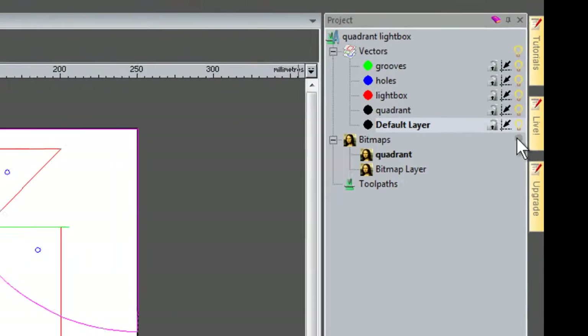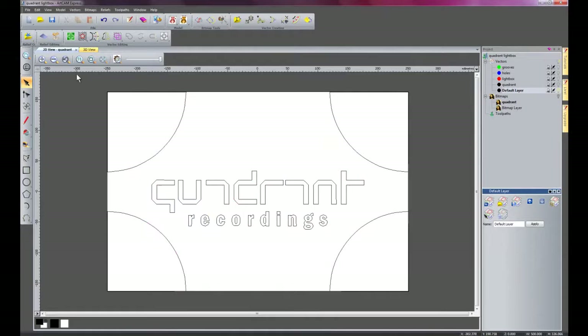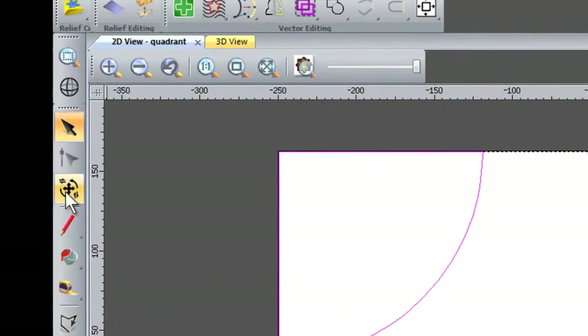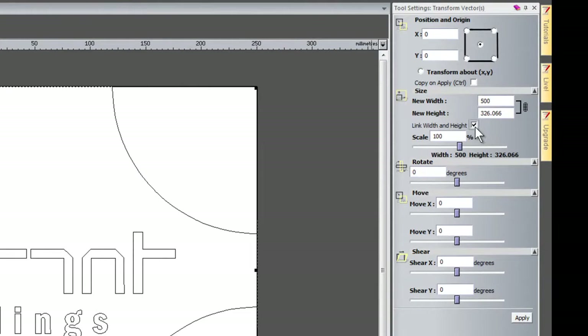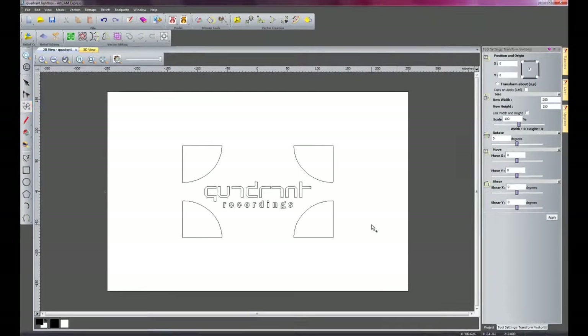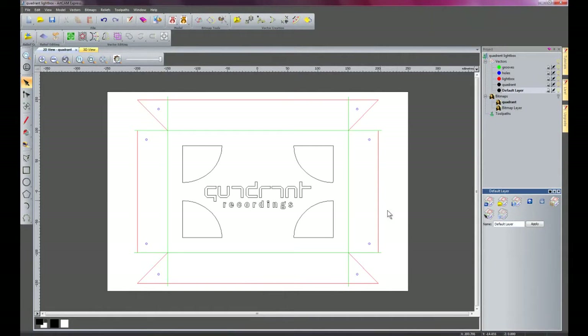I'll just turn off the visibility of the bitmap layers — there we have the Quadrant Recordings logo. I'll make it visible just for the time being so I can see it. I'll select all of the vectors and transform them, unlinking width and height so it's not in perspective, and change them to a specific size of 250 by 150mm, then apply that and close.